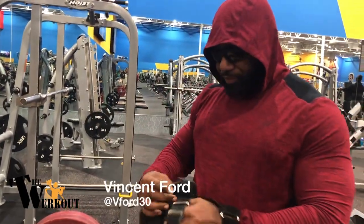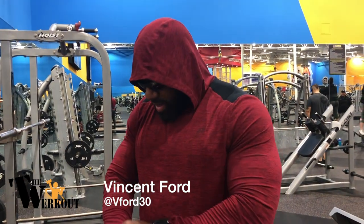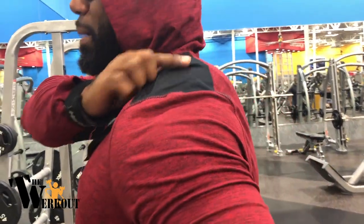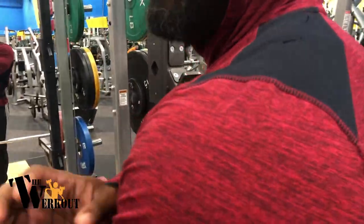I'm going to get these shrugs going on — try to get that sweep in the traps up there. Also works the lower back, and they also work out the biceps too.